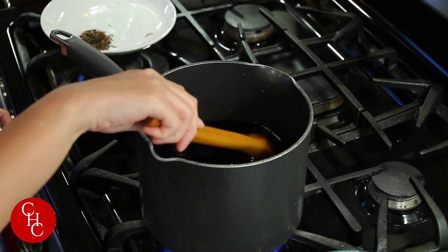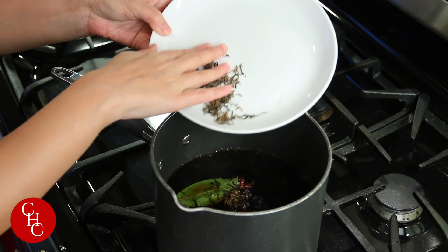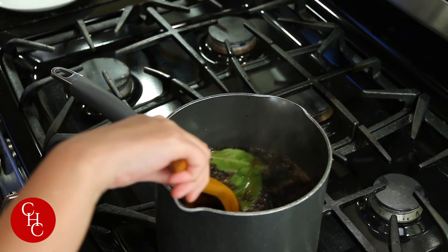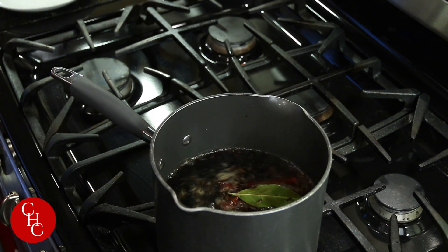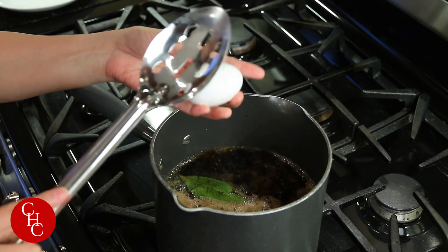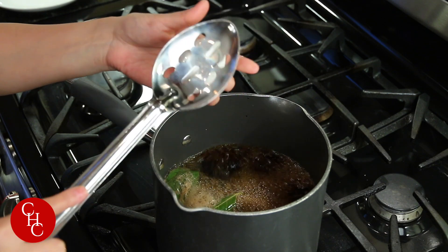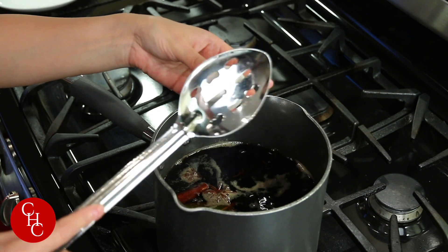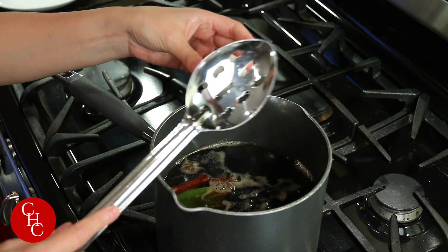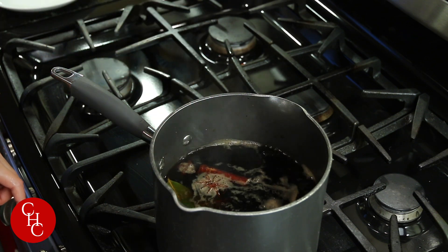Bring this to boil before we add the tea leaves. Now our broth is boiling — let's add our tea leaves. A handful of tea leaves, or tea bags if you don't have loose tea. Now we're going to put our eggs in. We need to crack the eggs — just use the back of a spoon and crack all around like this. This way we're going to soak in all the flavors. Just make sure you don't crack too hard, so the shell cracks but doesn't come off.